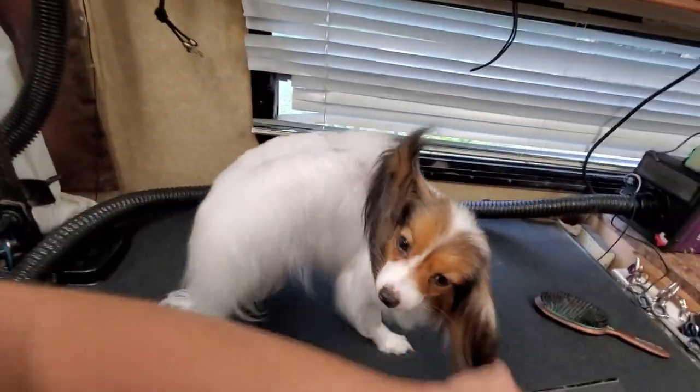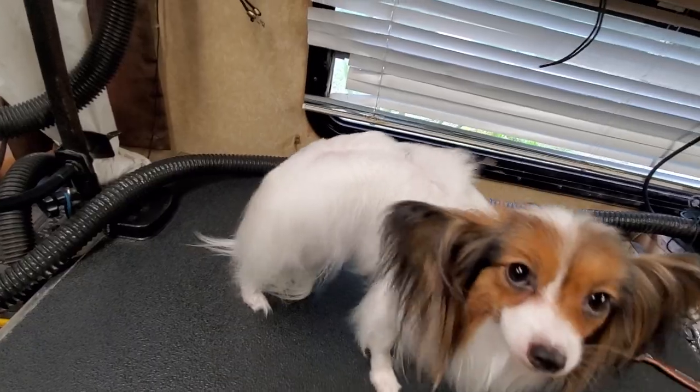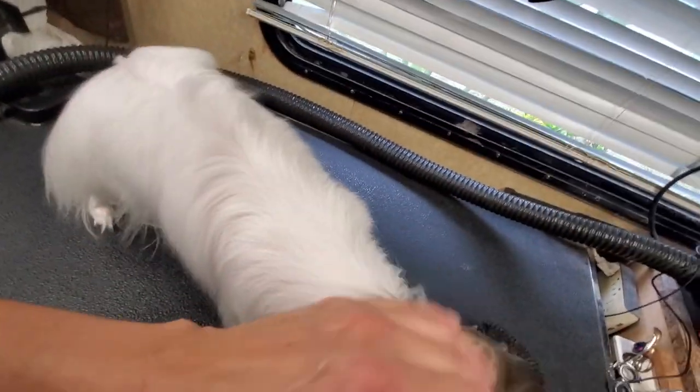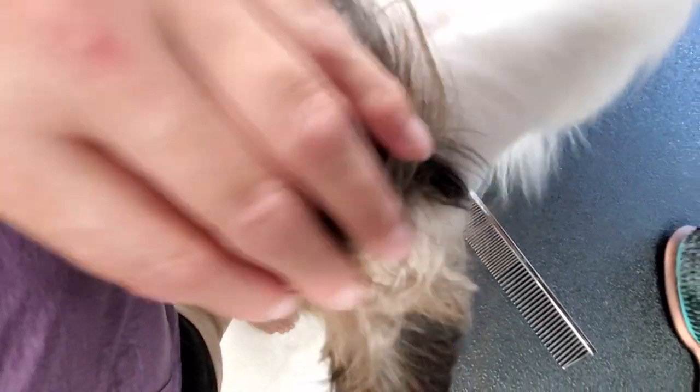What I do — first things first — get them clean. I'll rarely deal with a mat on a dog that's dirty. If they're moderately clean and in good shape, I might mess with it. But if they really have something like this guy back here, I prefer working on the extremely clean dog and messing with that kind of stuff rather than working on a dirty dog.